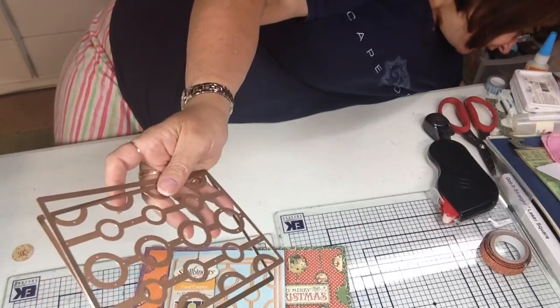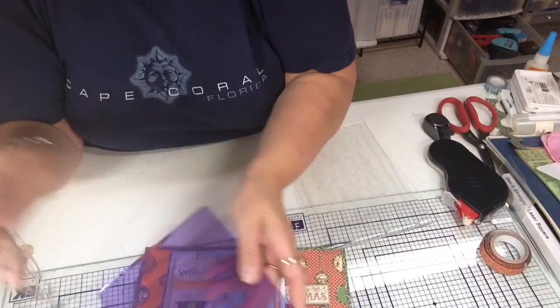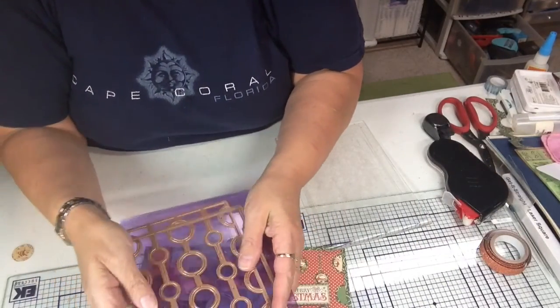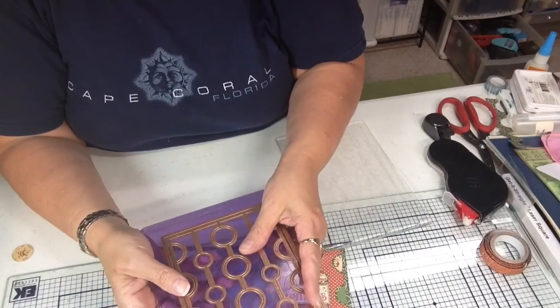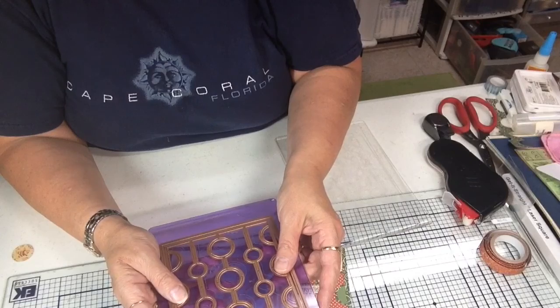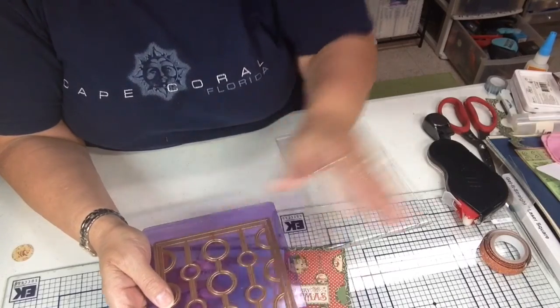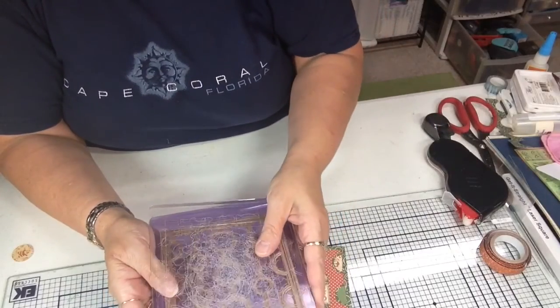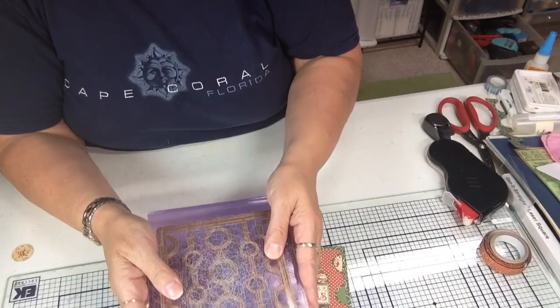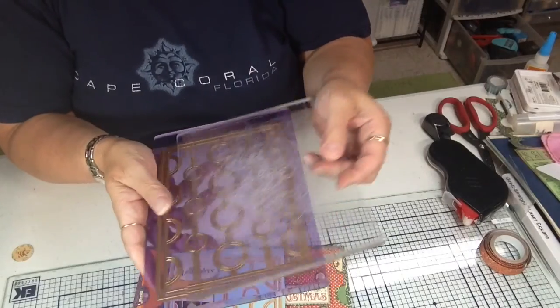So your sandwich would be: your base plate, your dies — and what I do is when I'm using these together, since I don't have a magnetic base plate, I use a little piece of washi tape to hold them in place — then your paper, then your top die, and you would run them through your die cutting machine. I have a Big Shot, that's what I use.